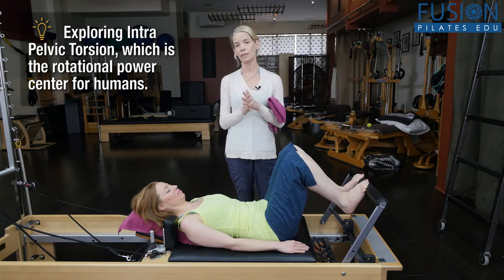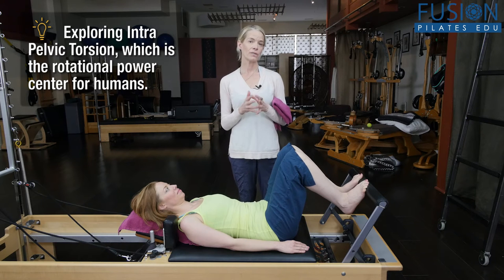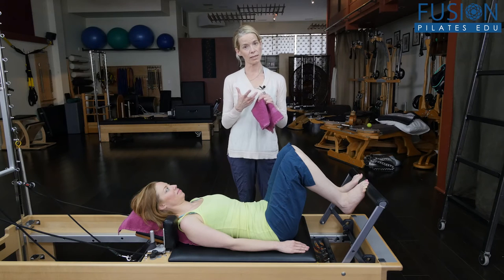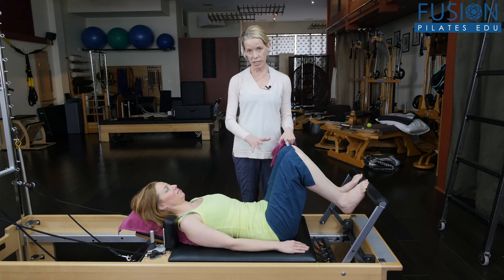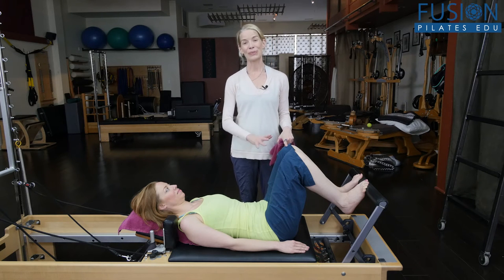This is really important for your menopausal clients. In previous videos we talked about creating more thoracic mobility and also allowing the pelvis to naturally shift with that thoracic mobility. Today we're going to be looking a little bit more at initiating this shifting — I'm going to call it a secret shifting through the pelvis.